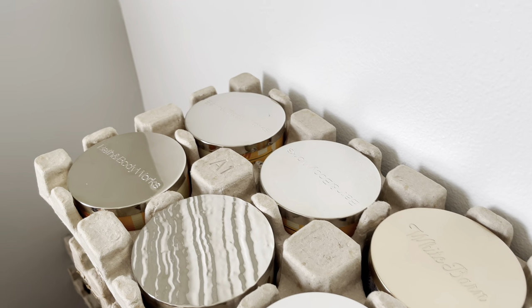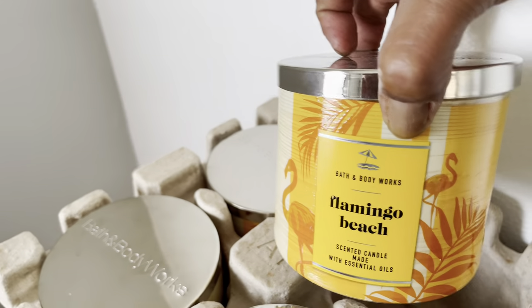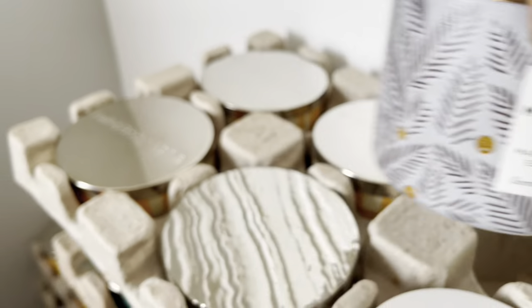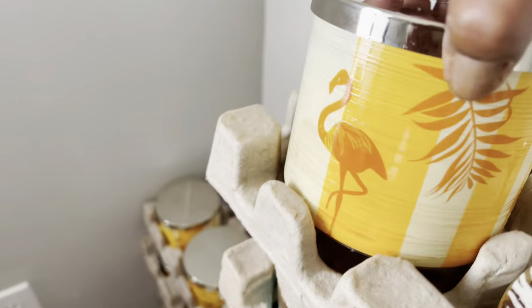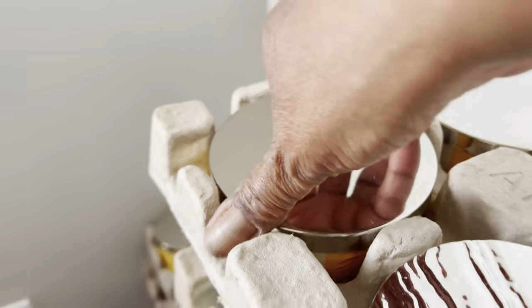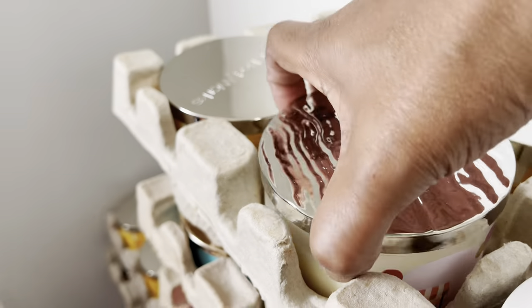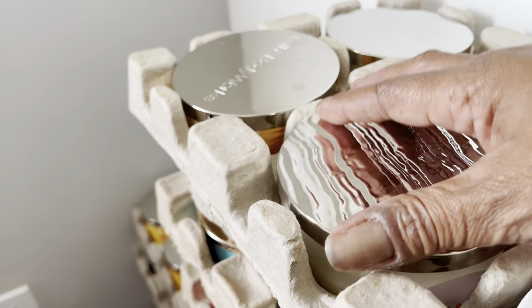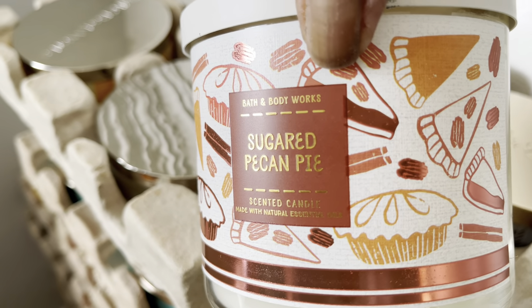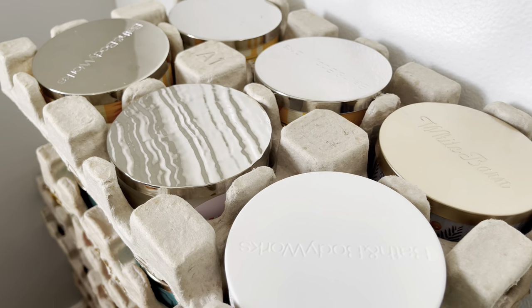Next crate: we have another Flamingo Beach, Flamingo Beach, Marshmallow Fireside, another Flamingo Beach, Berry Waffle Cone, and Sugar Pecan Pie. Alright, let's get to the next crate.